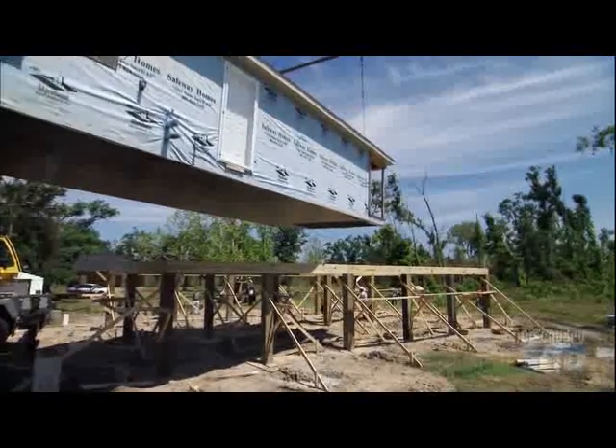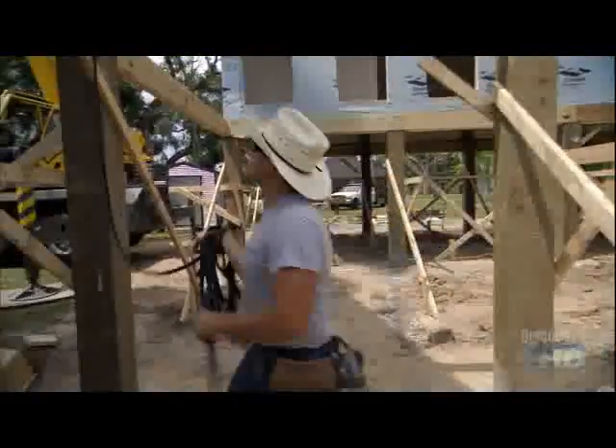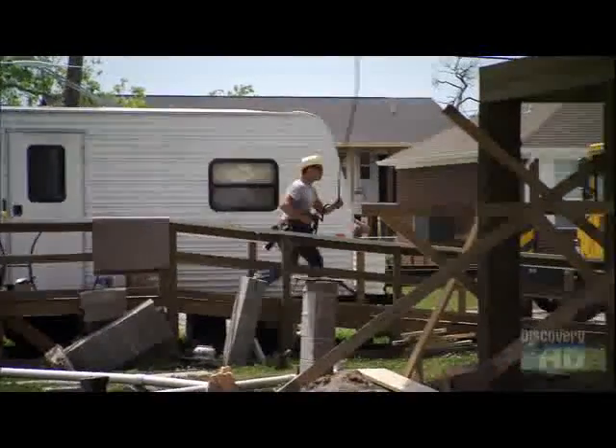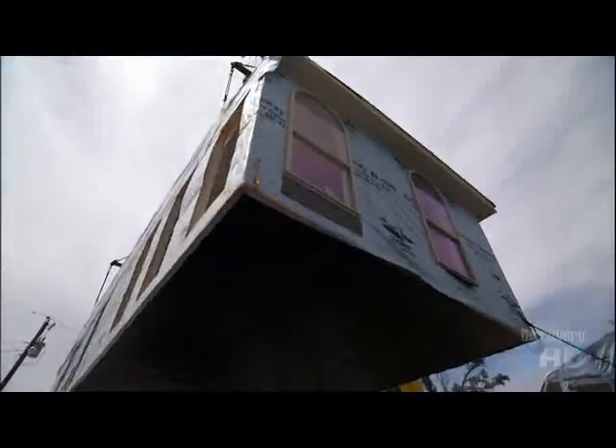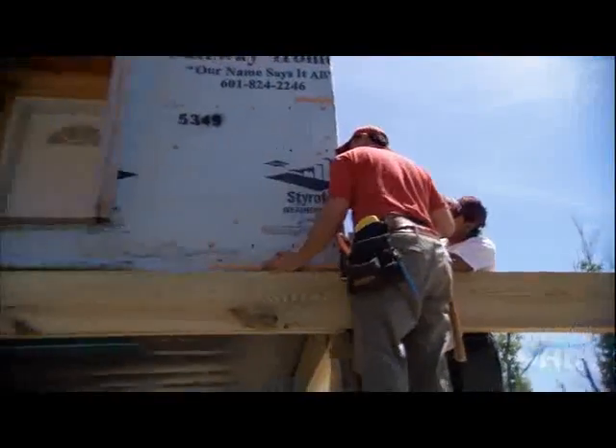Setting it perfectly means keeping it steady. For that, you need your very own cowboy wrangling in your own house. You are the house wranglers. It's down.